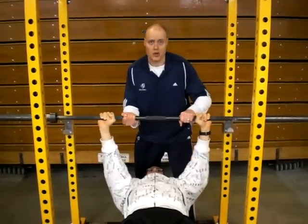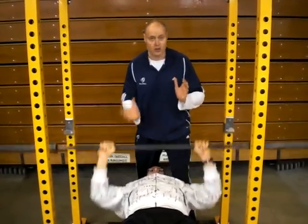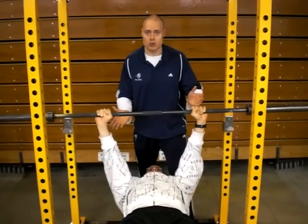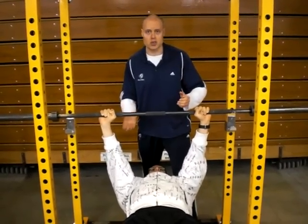If he does need help I can come in and grab it, but other than that he's totally on his own — don't touch the bar. The big deal is that you finish and do all the reps yourself. Only in an emergency situation am I going to be helping.